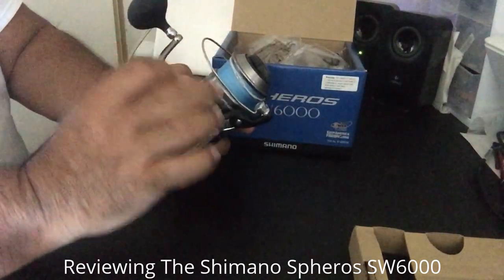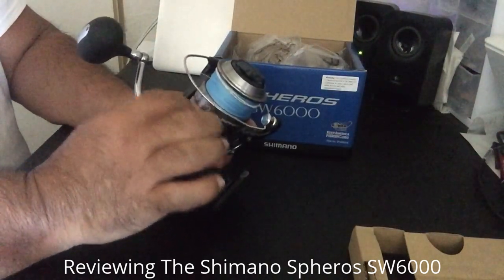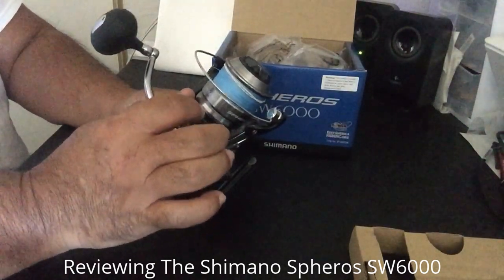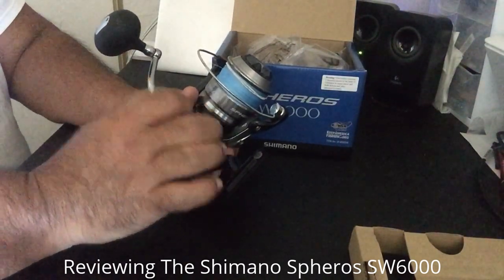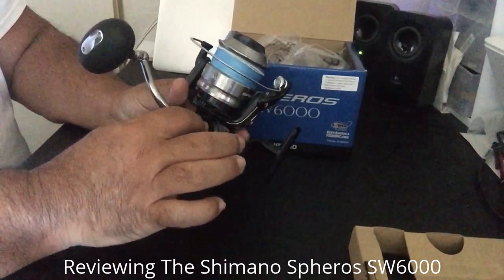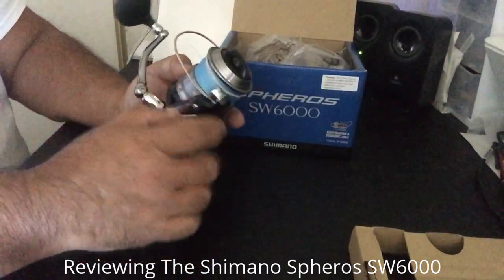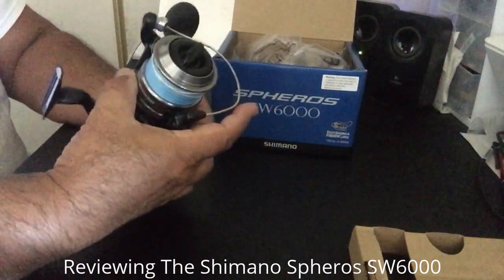Another thing about the Sparrows: it's an SW6000. SW means salt water. A lot of spinning reels are rated for salt water and fresh water, or just salt water. This was rated for salt water, which means it has waterproof bearings and seals in the handle as well as the body. So it can take the salt water spray, but you still need to clean it off afterwards.